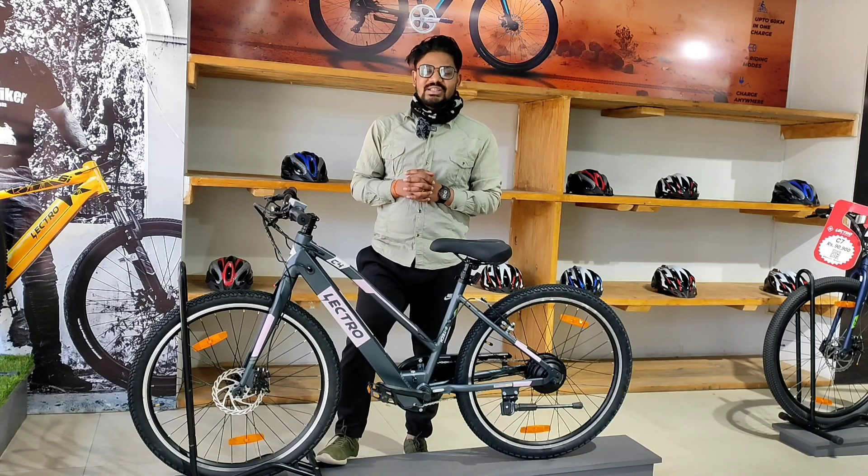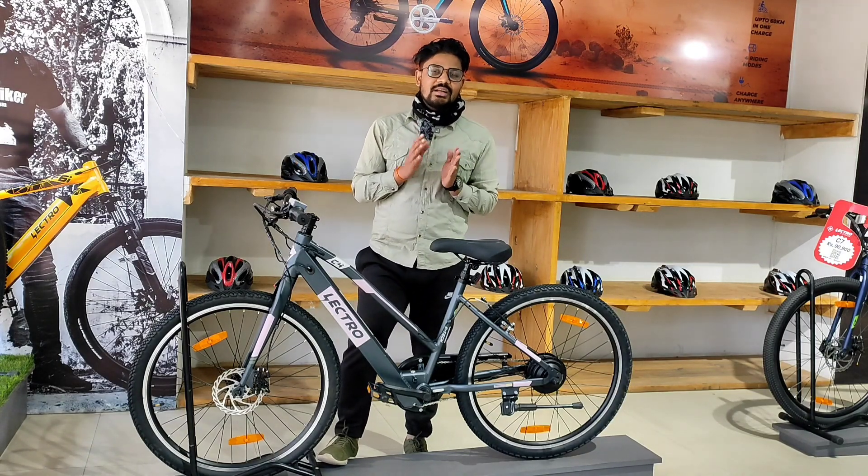This is an electric bicycle, C4 model. It is designed by GOLSAR.